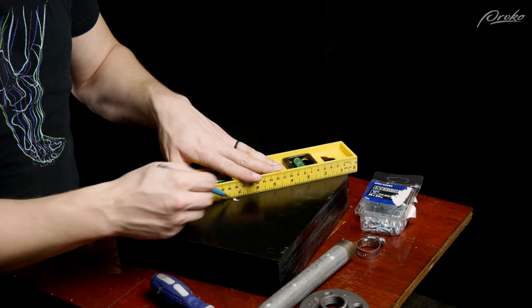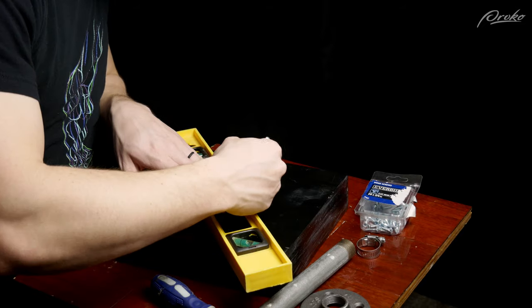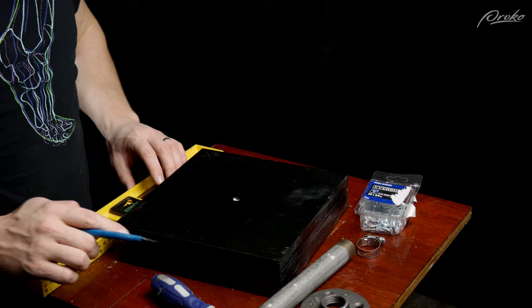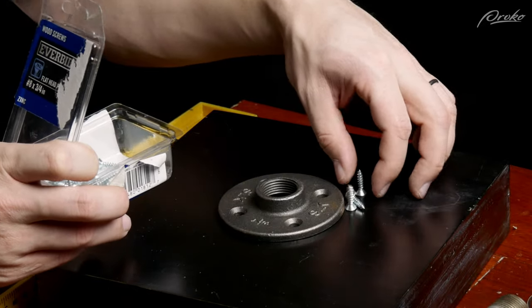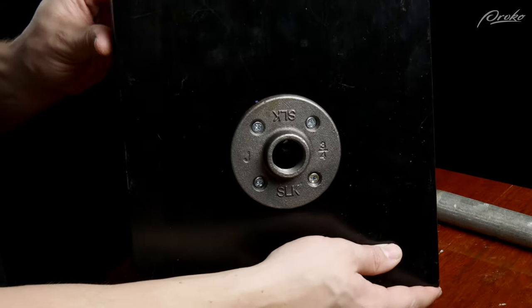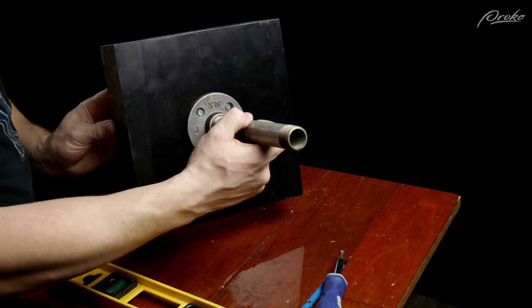To assemble this armature, take the ruler and draw a line from corner to corner — creating an X shape — that will give you the center of the wood board. Then take some number eight screws that are half an inch long and screw the metal floor flange into place. Then twist the pipe on top of that floor flange so it's nice and snug.